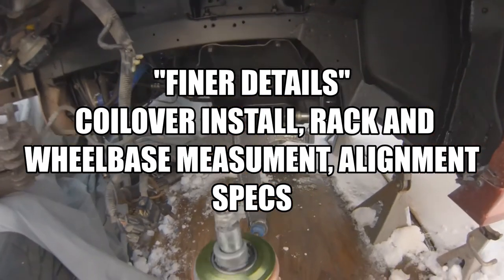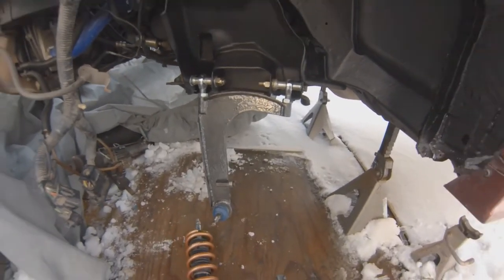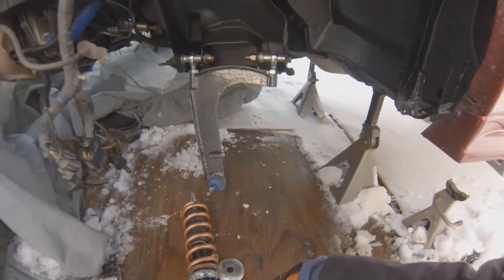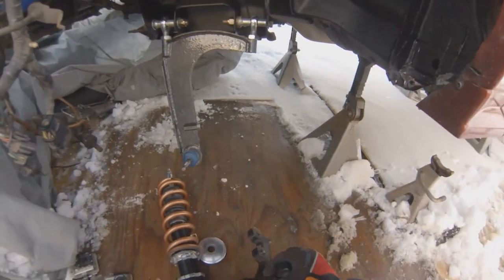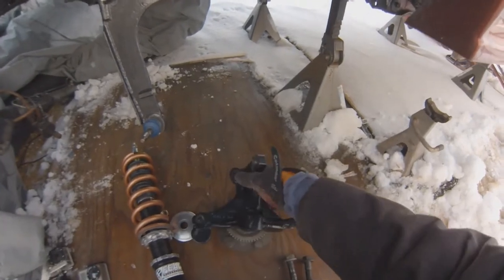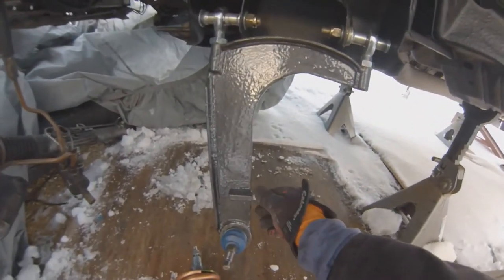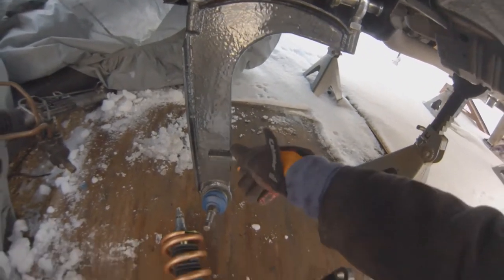I'm going to go over the coilover setup and the spindle or knuckle. The knuckle is pretty straightforward — it comes cut and modified. You can see the extra bracing on here, and there's also an adjustable steering stop right there.